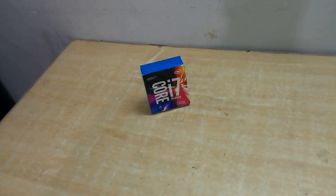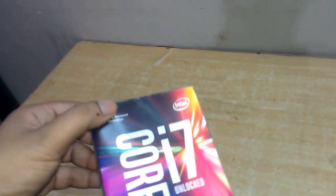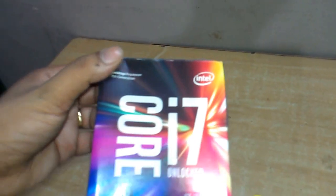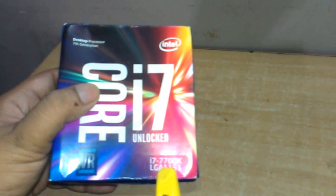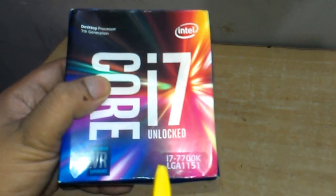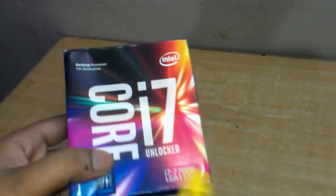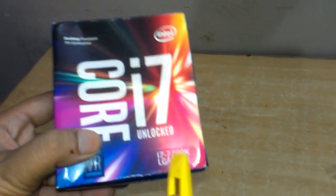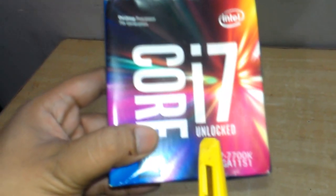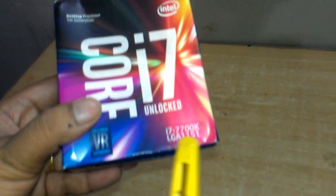Hello friends, I am Akash and today I am going to unbox the Intel Core i7 7th generation processor. The model number is 7700K. It is not the basic 7700 which cannot be overclocked. This model is the 7700K which can be overclocked — it is the unlocked version. It is slightly more expensive than the normal version.